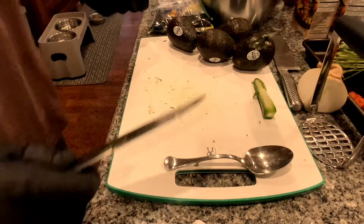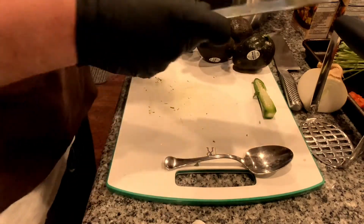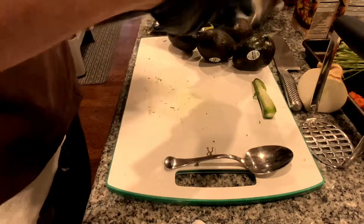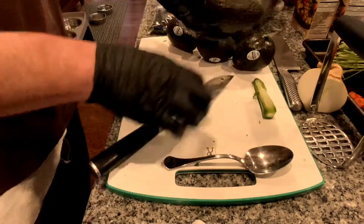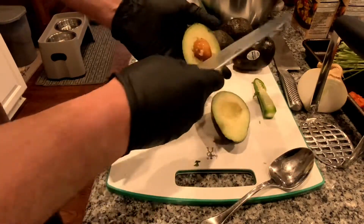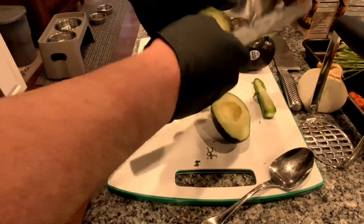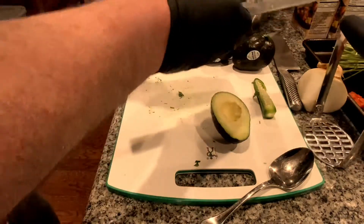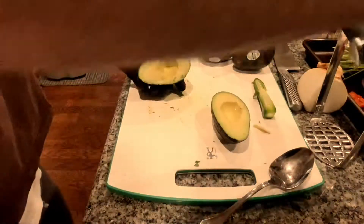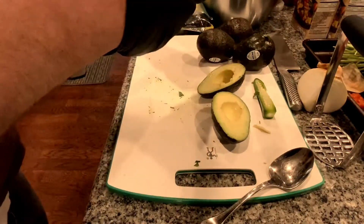Next I'm going to add my avocados. You just take your knife, go through it into the pit, come around, and a little twist. There's the pit, there's the other end. A good way to get the pit out — just give it a little tap like that and a twist. The pit comes right off. I'm going to do the rest the same way.